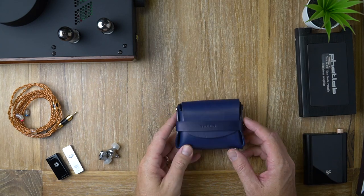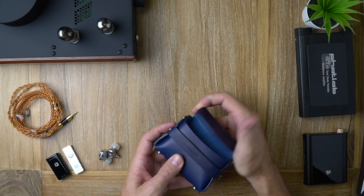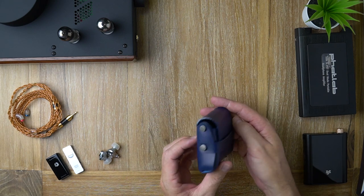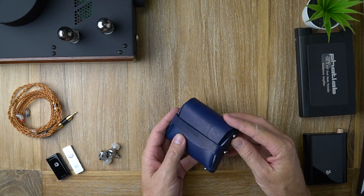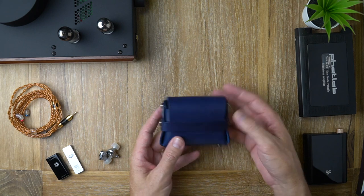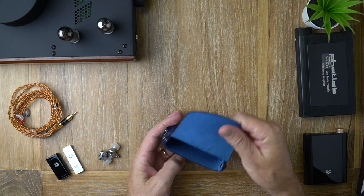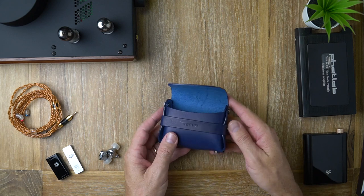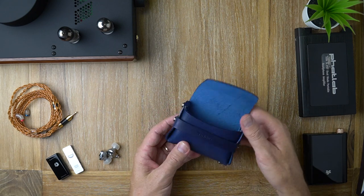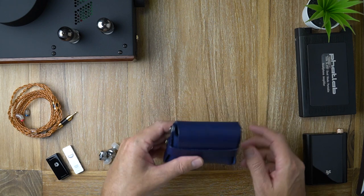I'm going to start with this case because I think it's really cool. Genuine leather, by the way, which is rare these days. Beautiful construction. I've even heard reviewers complaining about this — what the hell? This is gorgeous. It's not going to fit in your pocket comfortably, but look at it. It's beautiful.